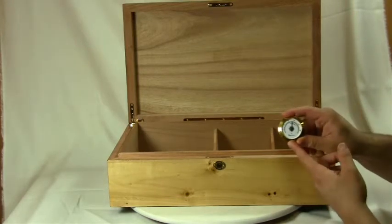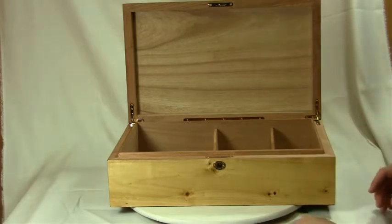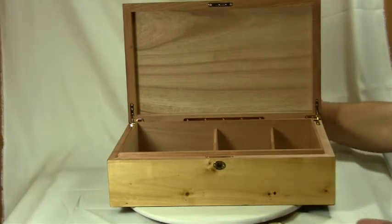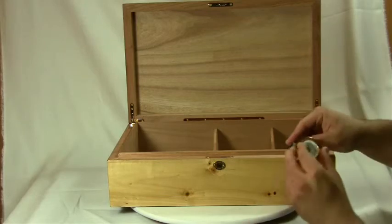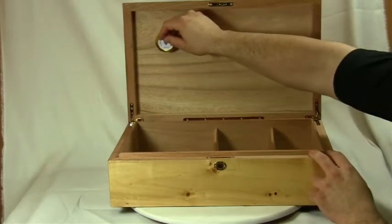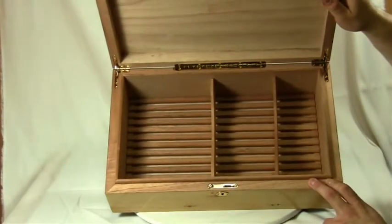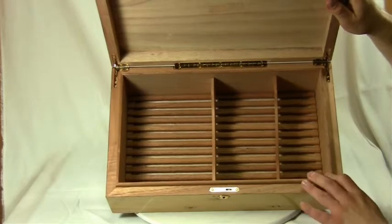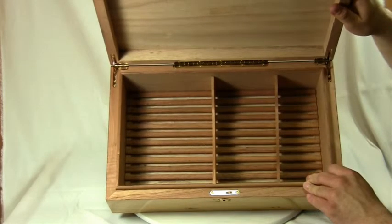It also comes with one round glass face hygrometer, which has two adhesive and magnetic backing strips so you can place it wherever you like. The entire inside is lined with kiln dried Spanish cedar, and this humidor features an air flow grate to help with circulation.